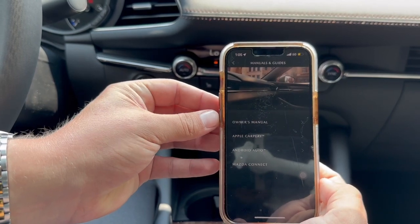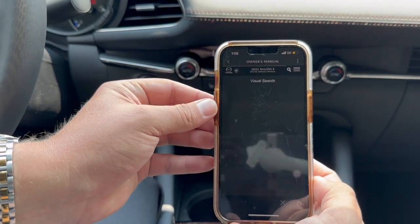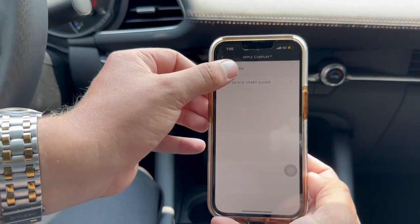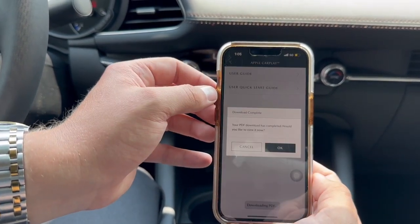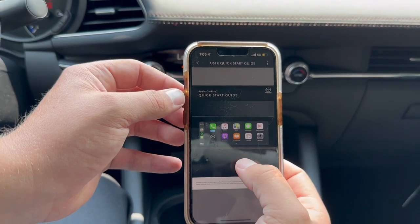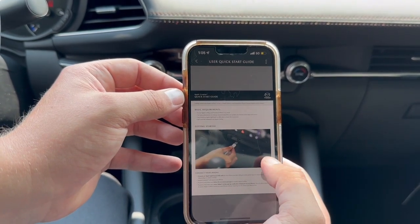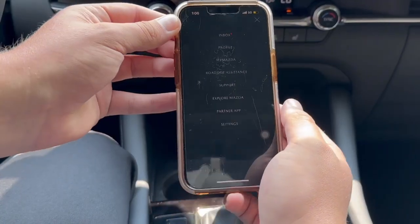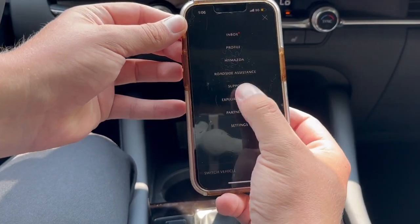...go to My Mazda, My Vehicle, Manuals and Guides — the owner's manual digital, super easy to use. Apple CarPlay or Android Auto quick start guides, a little quick tour — super easy to connect for either device when you have a USB cable that connects in the center console. From here you have a few other menu options you can select from the drop-down box.